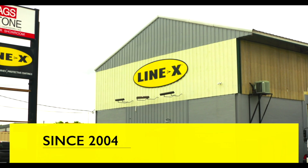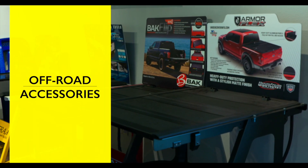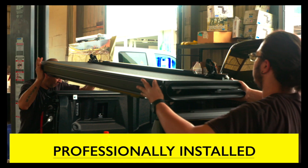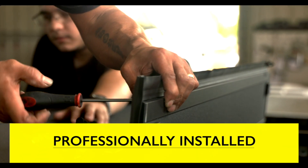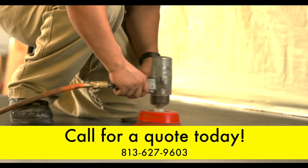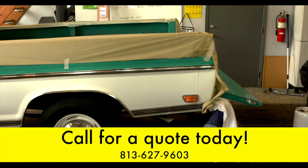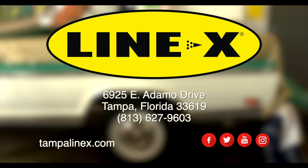Since 2004, Line-X of South Tampa has been serving the local Tampa Bay communities with protective Line-X coatings and cutting edge off-road accessories, installed by technicians who know what it takes to provide the best protection for your vehicles. We give you the ability to take your vehicle beyond the mundane, knowing it can handle even the most extreme conditions. I'm here with Derek Ferguson, owner of Line-X of South Tampa. A lot of people say that Line-X just does protective coverings and coatings — what else do you provide?